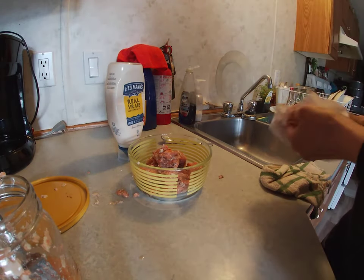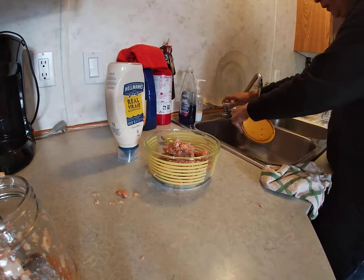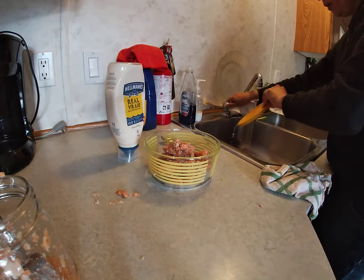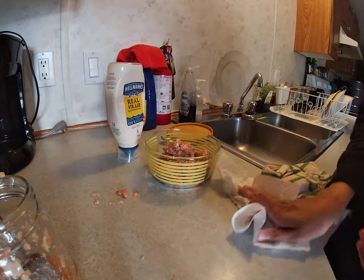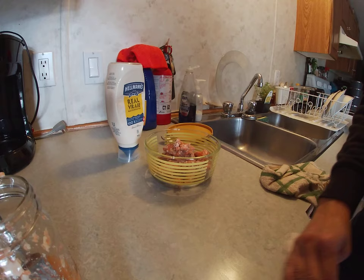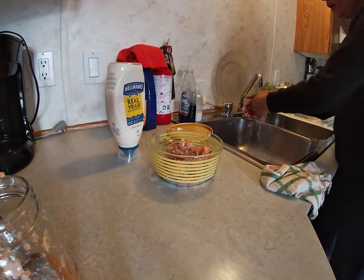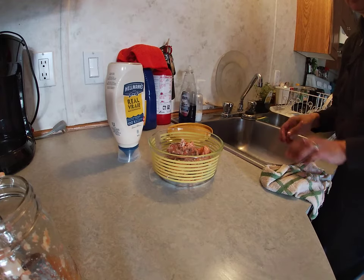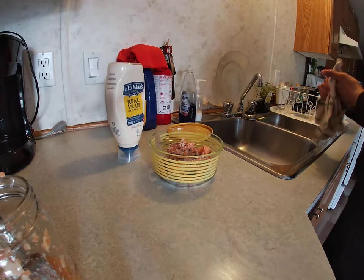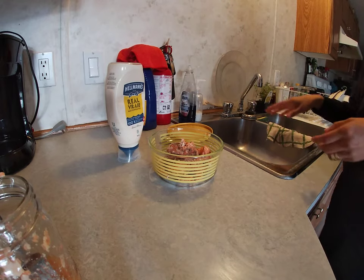Wipe that up, and then I just mix the mayo in with the salmon. And then that's about it — I don't put anything on my bread either.